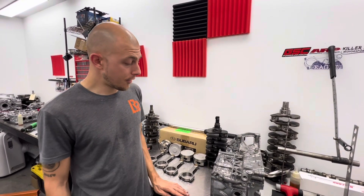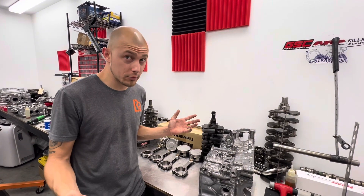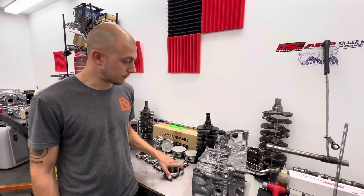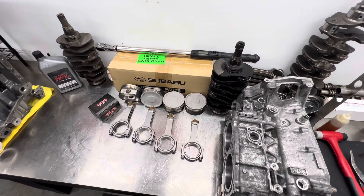We would trust this block to 450, even 500 horsepower if you're feeling real frisky. This is your weak point. This is the EJ25 Stage 2 Racer short block and we sell this for $3,100.